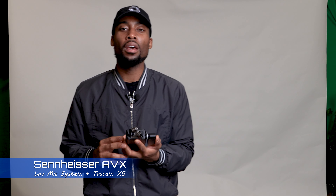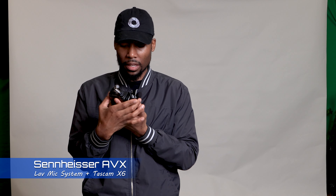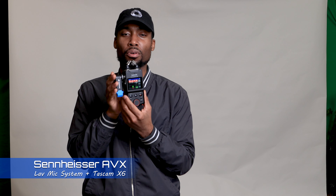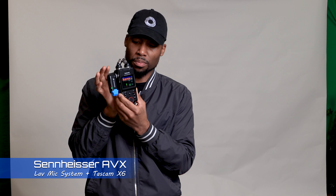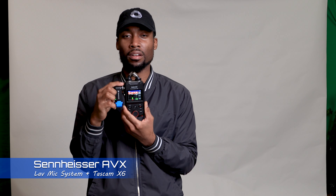Today we're testing the Sennheiser AVX system, and I'm actually plugging it into the Tascam Porta Capture X6. This is the receiving device for the Sennheiser and it's plugged into the Tascam Porta Capture X6 via XLR.